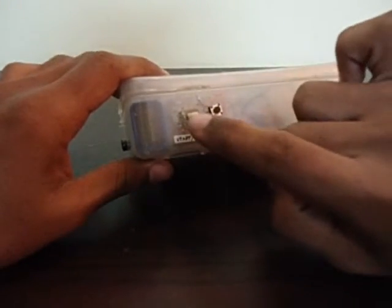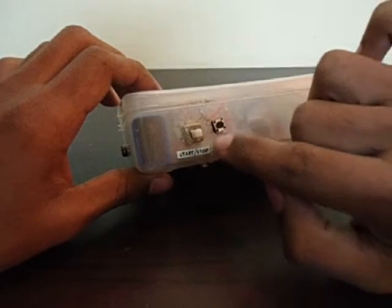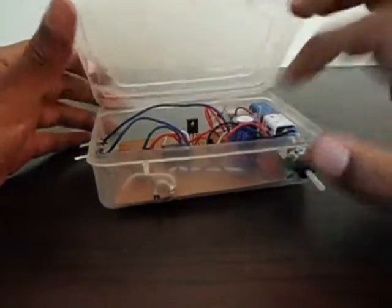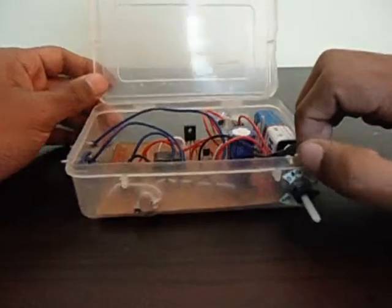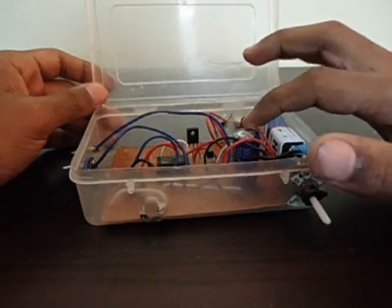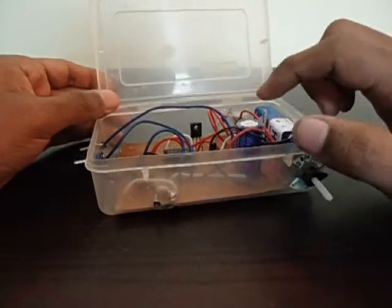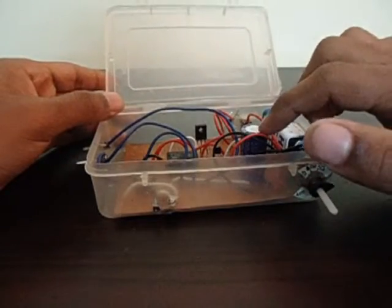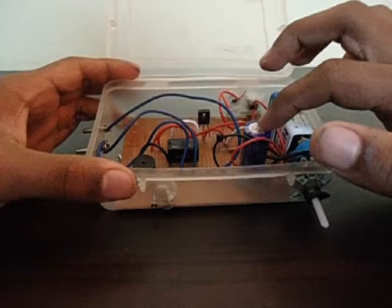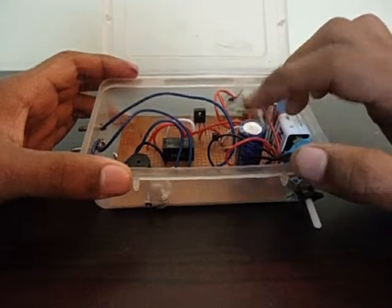There are two buttons. This one is just an on/off switch in series with the battery — it turns the whole thing on and off. This is the reset button. What it does is discharge the capacitor. If you use the timer and then immediately use it again, the capacitor hasn't discharged fully, so there's residual charge left and it takes less time to reach 0.5 volts.